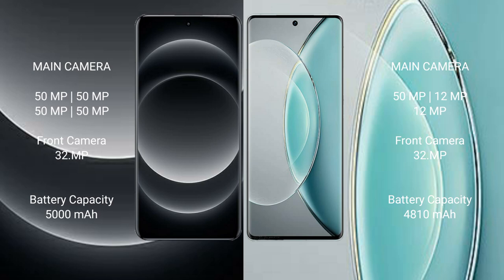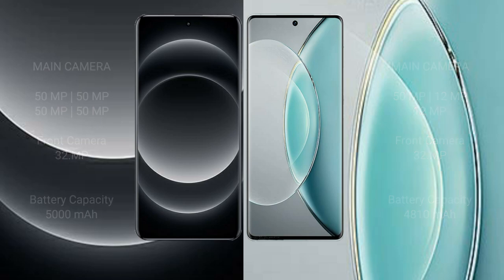Xiaomi 14 Ultra has a 5000mAh battery with 90W fast charging support. Vivo X90s has a 4810mAh battery with 120W fast charging support.